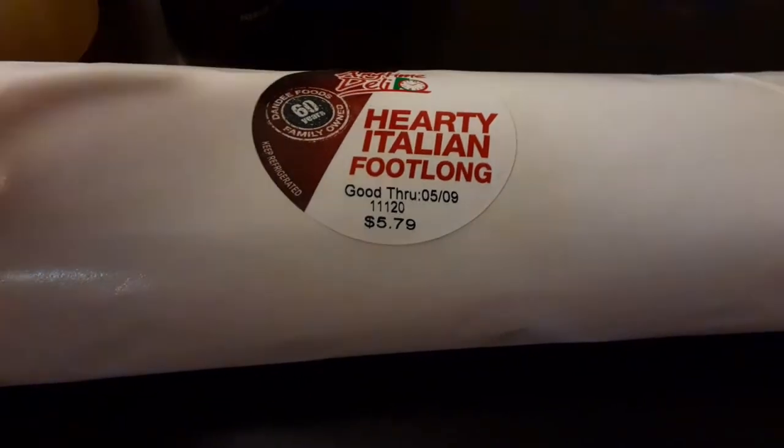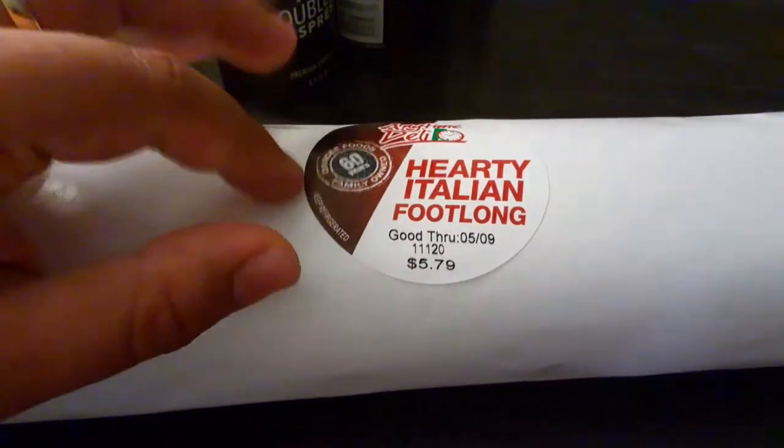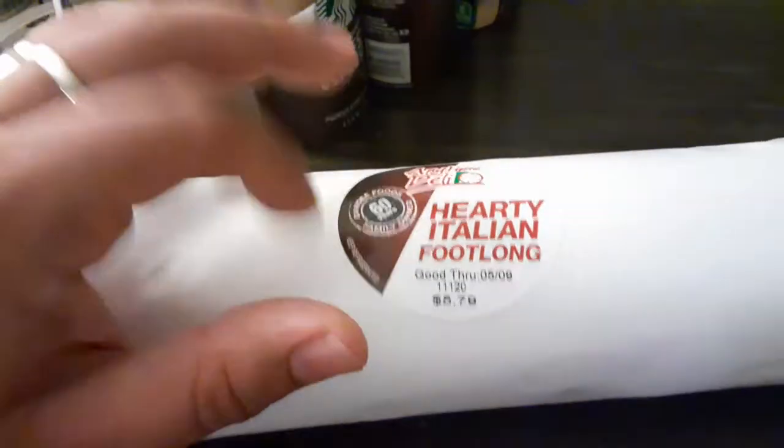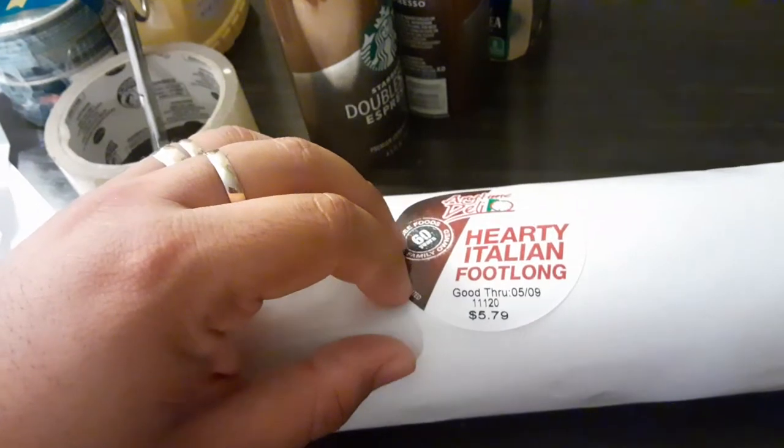BLT usually — bacon, lettuce, tomato. Or it could also... what's that? The Italian? I mean, you know, that's BLT. Italian is pepperoni. It's like three or four different kinds of meats or something like that — like pepperoni and salami. BLT is BLT.